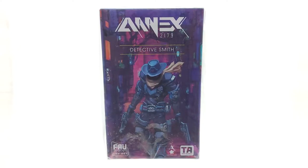What's going on today guys, Primal Sabbath here, and today we're going to be taking a look at the Annex 2179 third release, and that is Detective Smith.